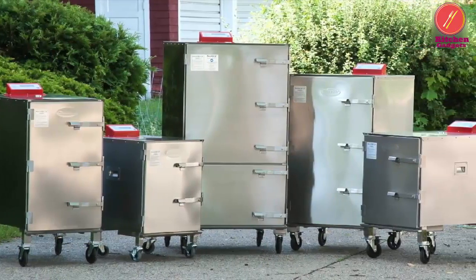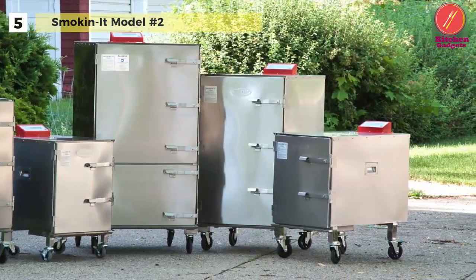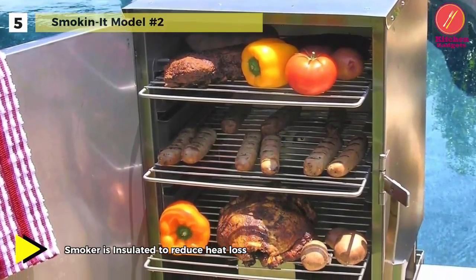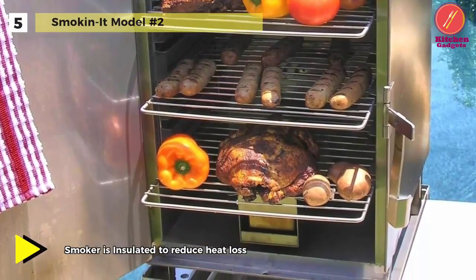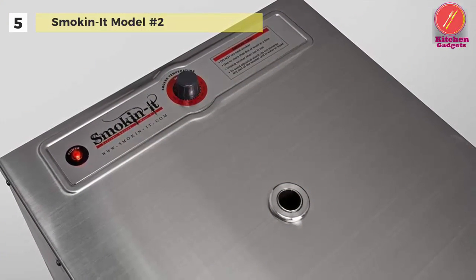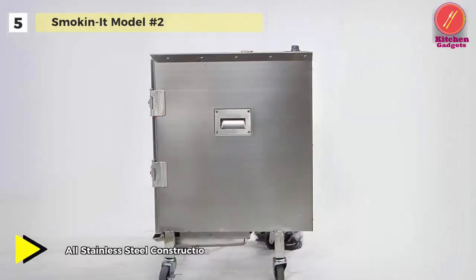Up next on the list, we have the Smoke-In-It Model Number 2. This electric smoker is made from 100% 18-gauge 201 stainless steel, and is designed for ease of use and portability. It comes with four heavy-duty 3-inch diameter casters, four stainless steel grilling racks, a drip pan that slides under the smoker, a smoke box, and a rheostat for temperature control from 100°F to 250°F.